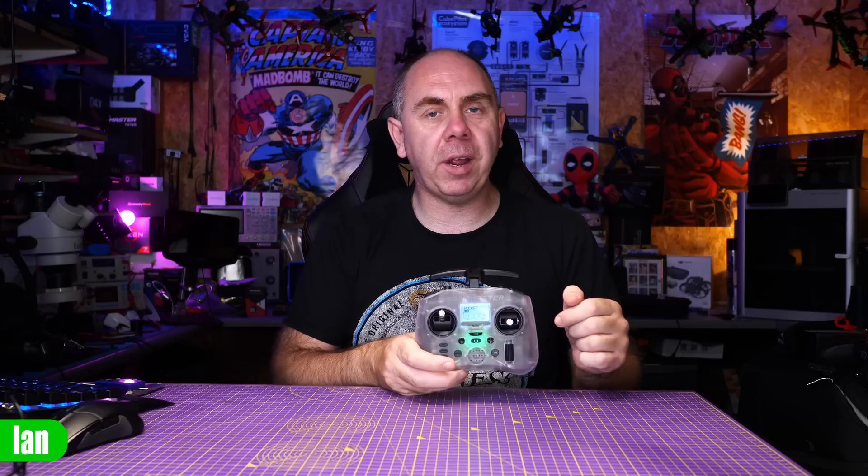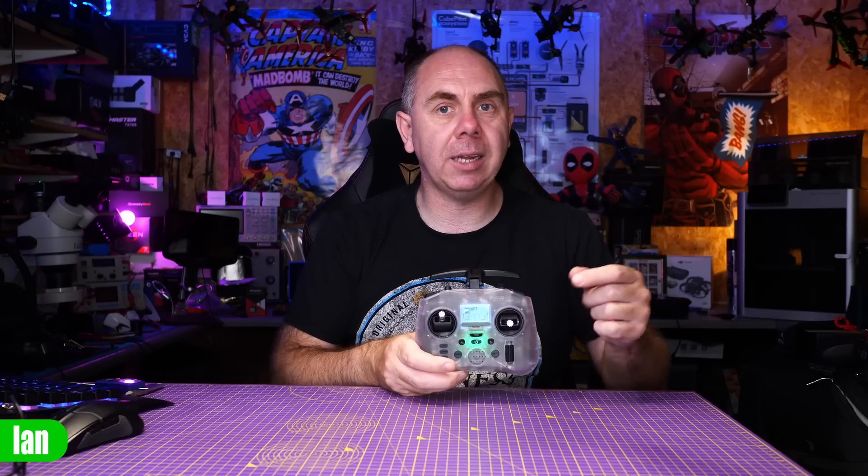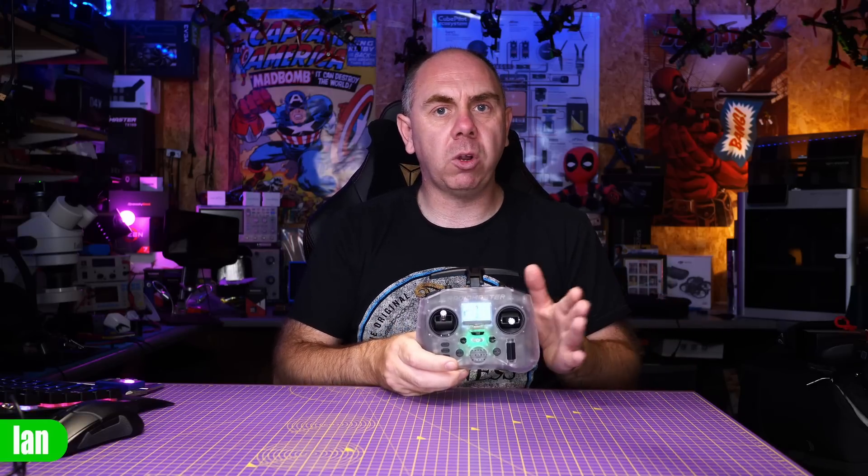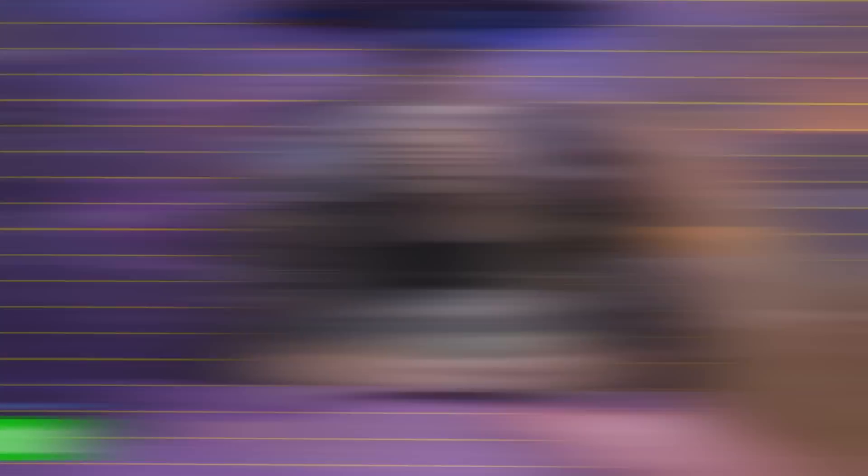Gimbal-wise, they are Hall Effect gimbals with fixed-length sticks that you can take off, remove, and store in the back. As mentioned, they are smaller than the gimbals on the Zorro, which means they're not compatible with the AG01 Minis.